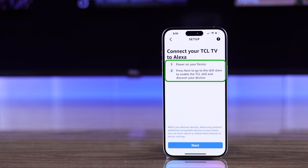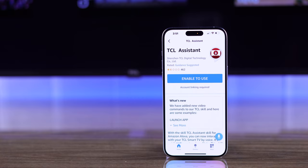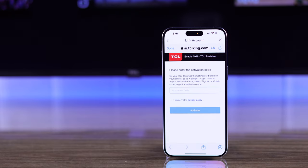As it says here, make sure that your TCL TV is turned on and hit Next. As you can see, it has detected our TCL TV and we need to enable this skill to turn on Alexa. So we will tap on Enable to Use. This will redirect you to the linking page of TCL.